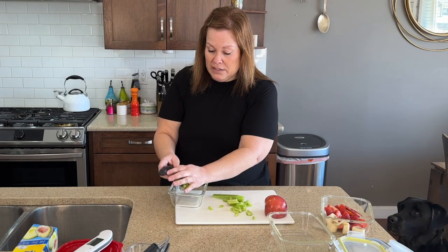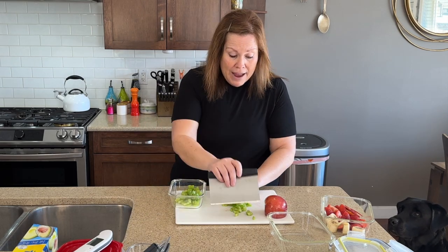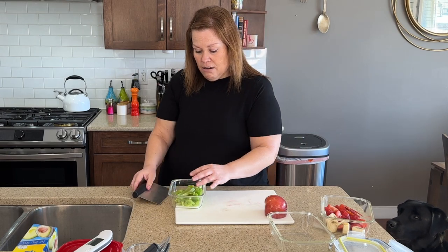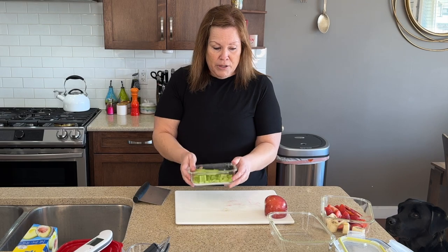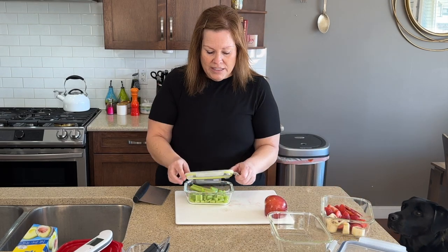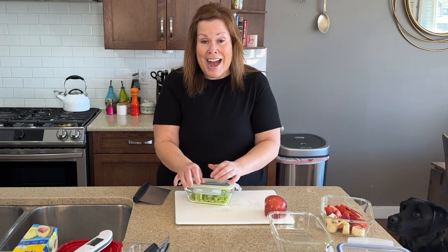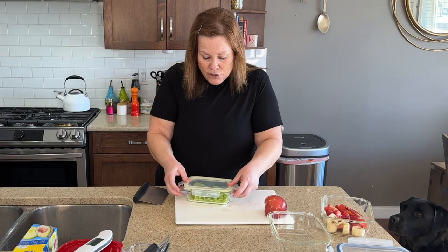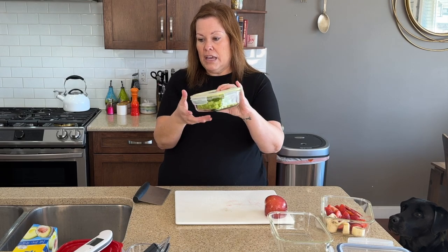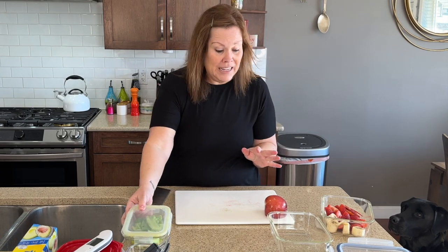I've got these little glass dishes. I really like the glass dishes because they're glass — they are definitely reusable. I would pop in vegetables; if you want to get stuff prepped for snacks, after-school snacks, etc., these are really great to have. These bowls can just hang out and live in the fridge.